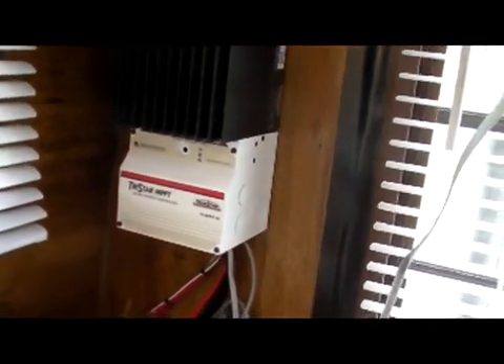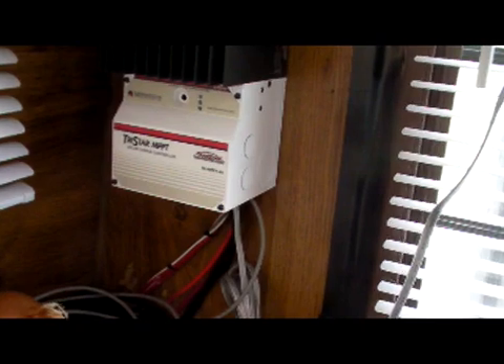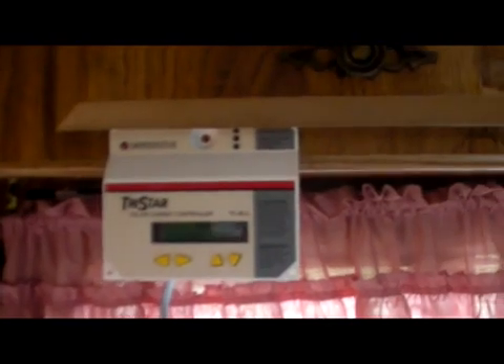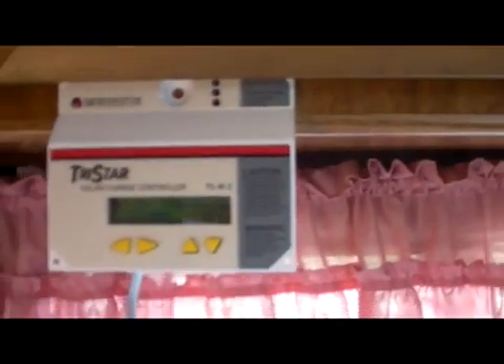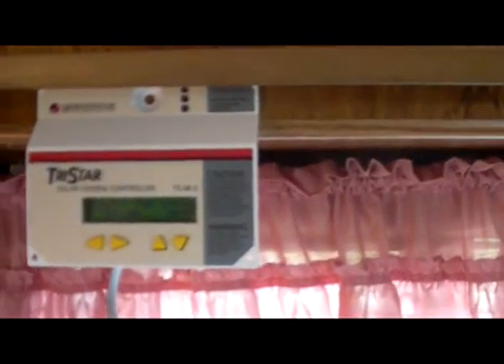The leads come in - the small ones with the tie wraps on them are the leads coming in, the bigger ones are the leads going out. There is a serial cable tied in there so I can look at it in real time on the serial cable. Up here I've got the metering panel for it, and what the metering panel tells me is what is going on with the controller.